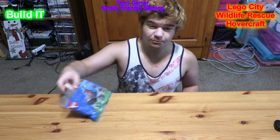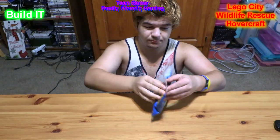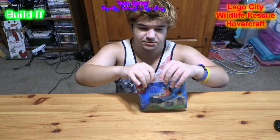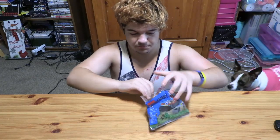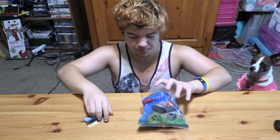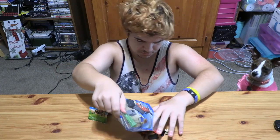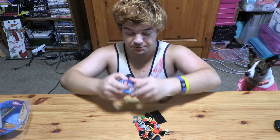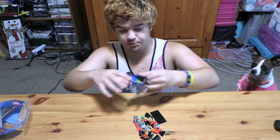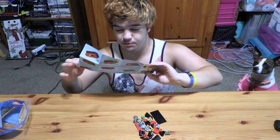Hello everyone, this is Team Yara here and we're going to be building this Lego set that we got from Rout. Got it open, pour all the pieces there. As y'all know, I am a very good Lego builder. I love building Legos, as y'all probably know.